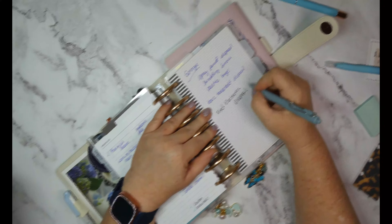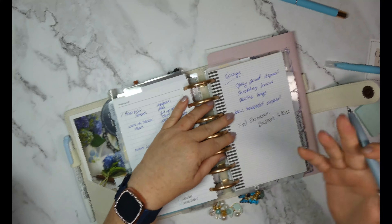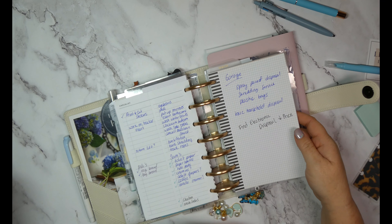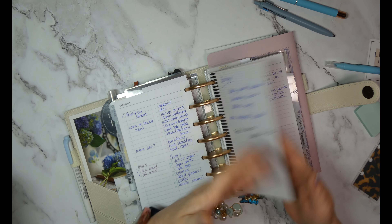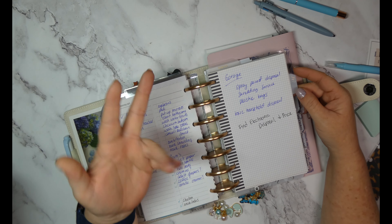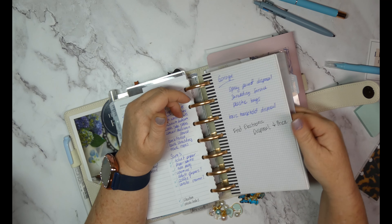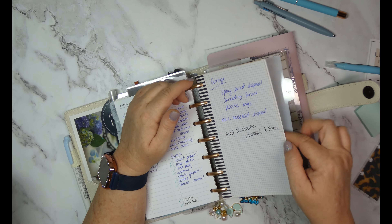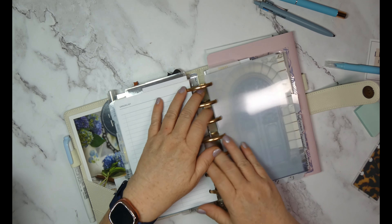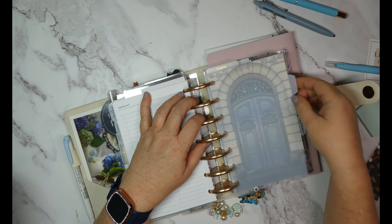I just thought of something: I need to find electronics disposal and pricing because apparently I can't just throw those out. This is stuff to clean out as part of our project of cleaning out the garage. I'll probably add these up front when I do my weekly planning. I go through the inbox at least weekly, if not every few days, and put things where they need to go.